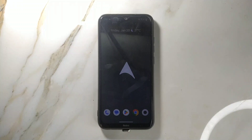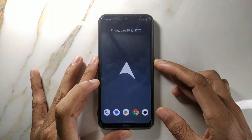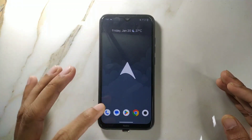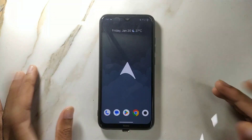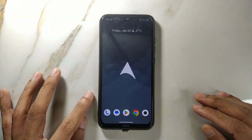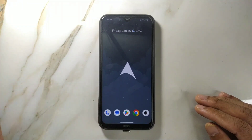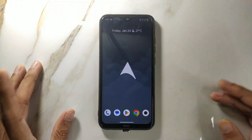Hey guys, welcome back to another new video. In this video I'm going to review another new custom ROM for Redmi Note 8. This time we have Arrow OS. A few days ago I reviewed Evolution X ROM, and this ROM is very much similar to that in terms of performance and battery backup, but it has a little bit more than that, so I will tell you about that.